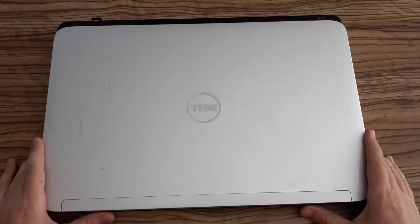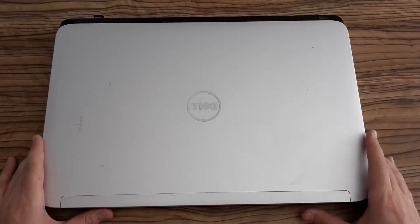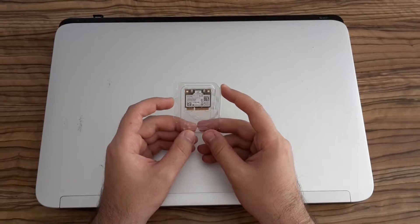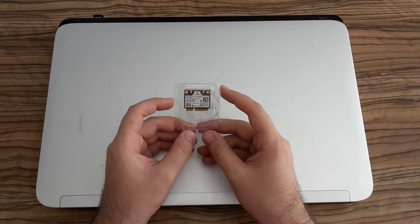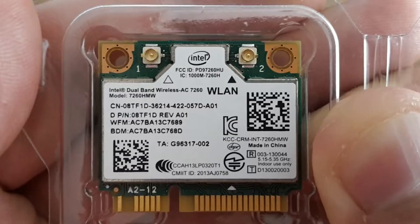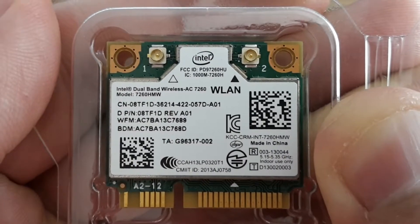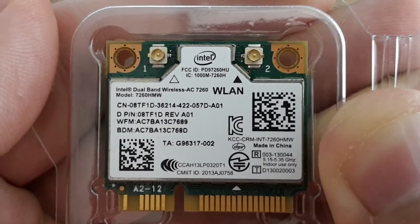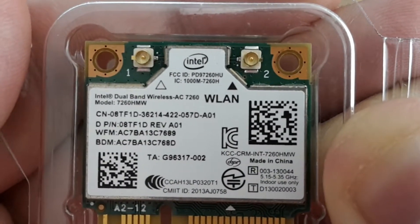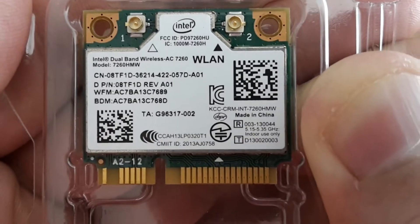Hi YouTubers, this is Zero Amps and this is my old laptop which I'm going to upgrade. There is only one thing left to upgrade and here it is — it's a wireless network adapter. In this video I'm going to show you how to replace it very quickly in your laptops. I decided on this one because it's a recommendation from Dell support, so I'm going to trust them.